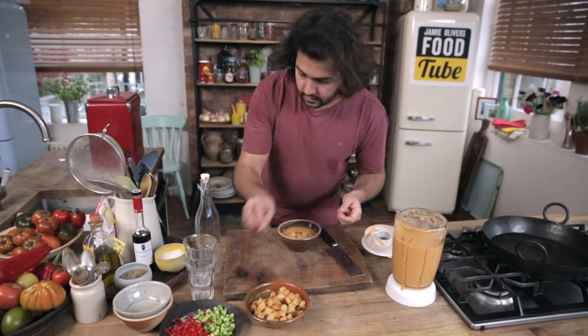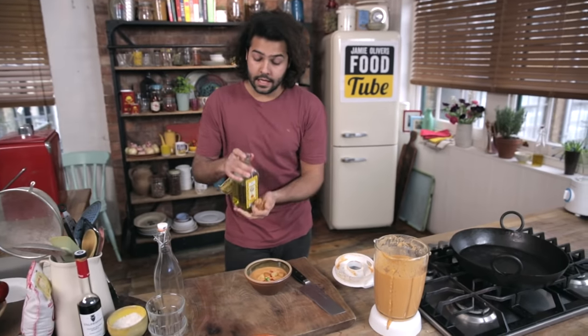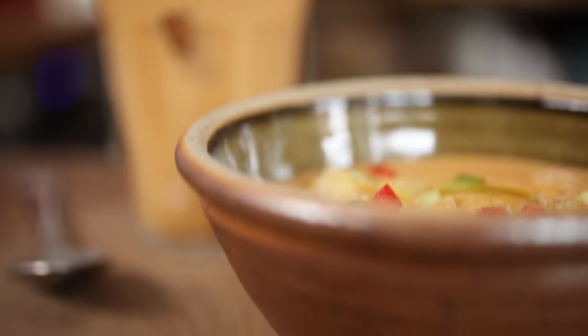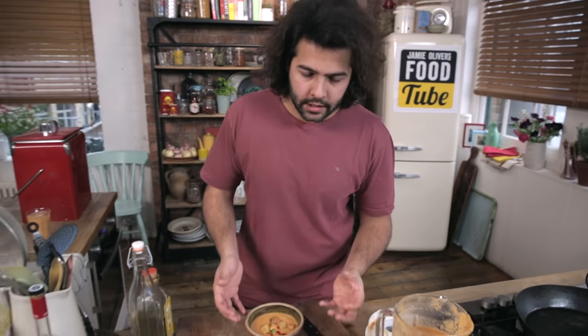A bit of garnish — cucumber, green pepper, red pepper, whatever you have. A little bit of olive oil, and sometimes an ice cube as well. When serving it in a bowl, it's important to add some extra layers of crunchiness and crispiness, so that it's not a boring soup throughout.